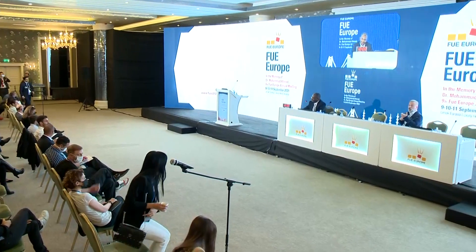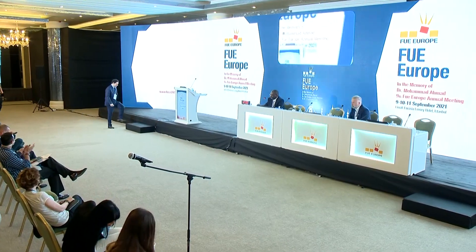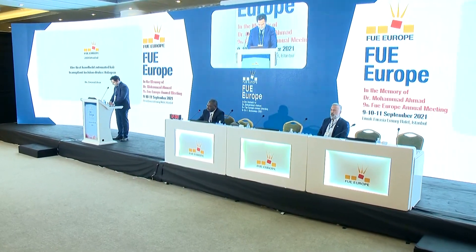We're going to continue with the robot — but don't forget, those are tools to help us. The next presentation will be RoboPen, presented by Dr. Lever Akkar. Hello everybody, my name is Dr. Lever Akkar and I'm from Istanbul, Turkey. I've been in the hair transplantation field for about 10 years and I mostly use the FUE method.